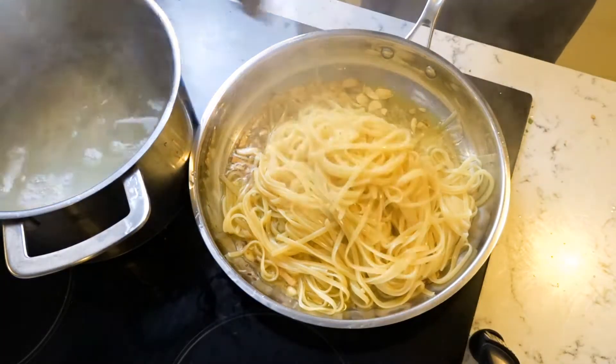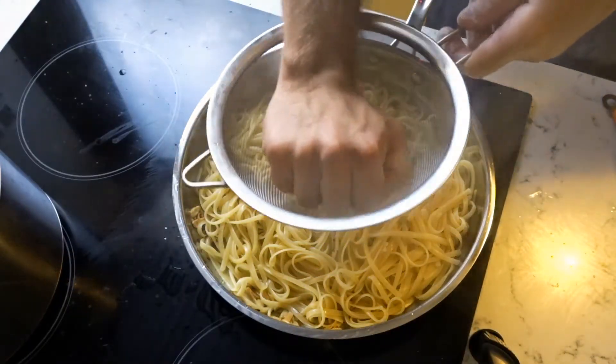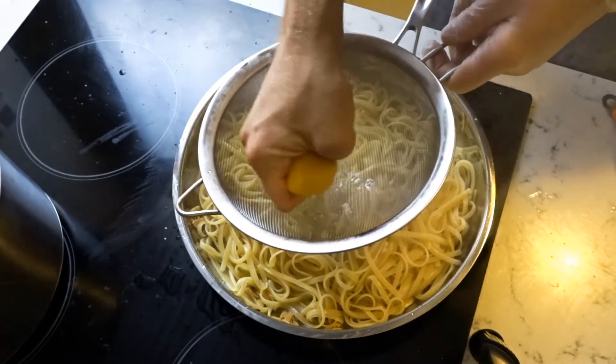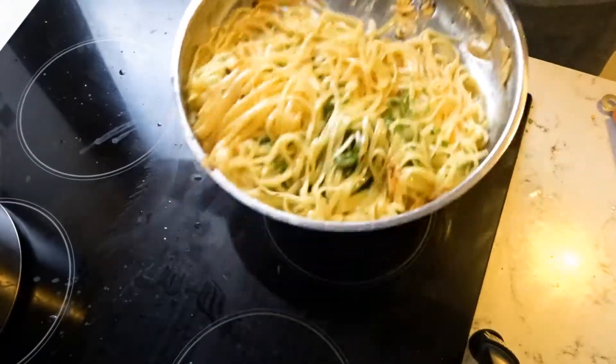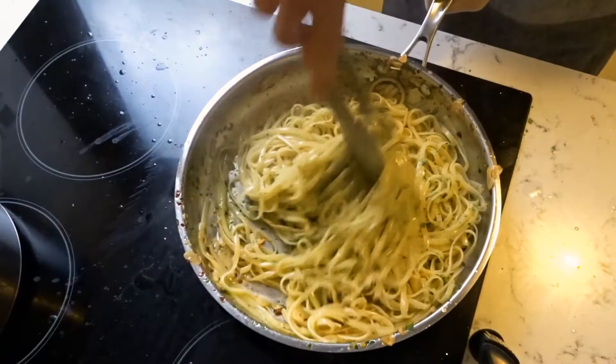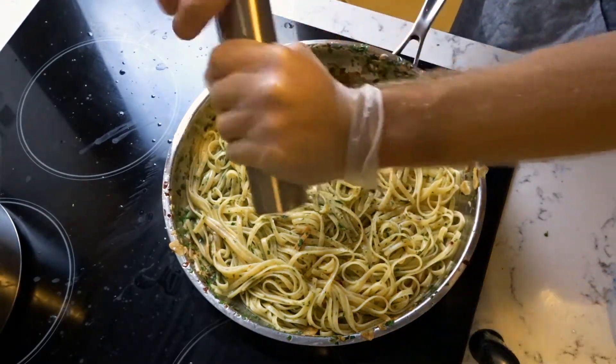Add your linguine when it's just shy of al dente — it will continue to cook slightly in the pan. Squeeze in the juice of one lemon before finally adding the parsley. Combine the pasta, season to taste with salt and pepper, and add in some starchy pasta water until you reach your desired consistency.